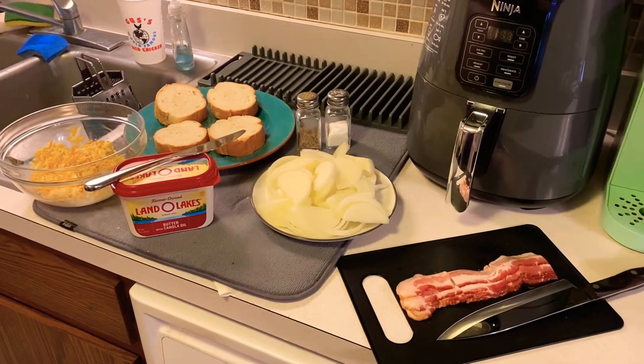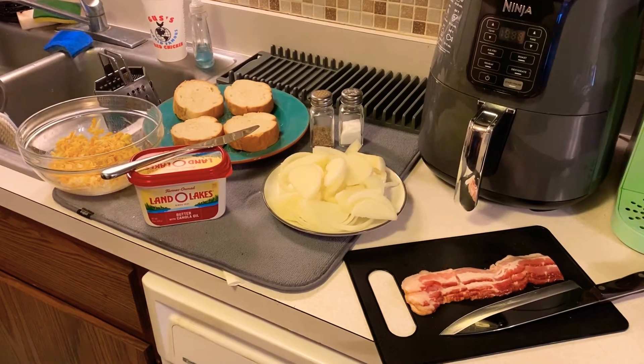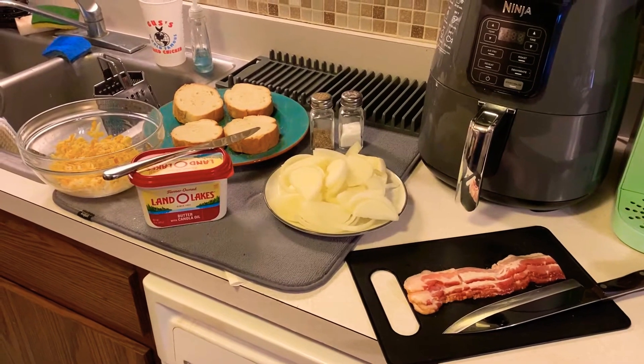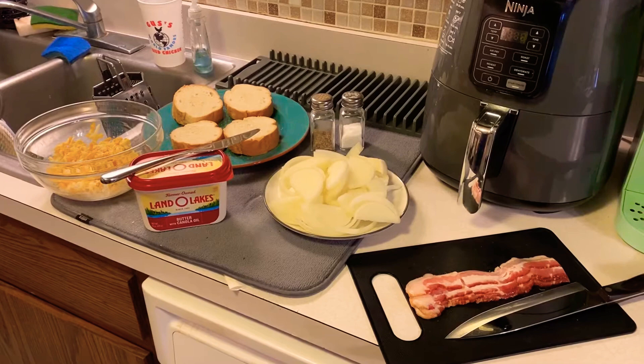Hey everyone, welcome back to Simple Time Recipes, and today we're going to be doing adult grilled cheese. This was suggested by a friend of mine, Allison. And when I heard adult grilled cheese, my mind immediately went to bacon and caramelized onions. Don't know why, but that's what we're working with today.